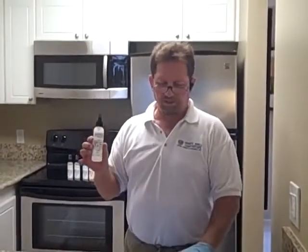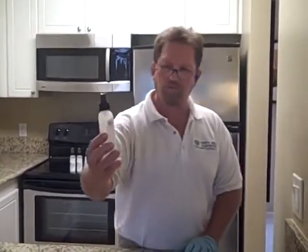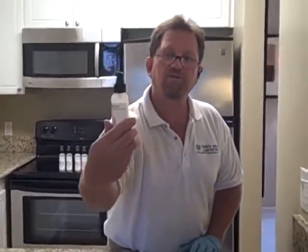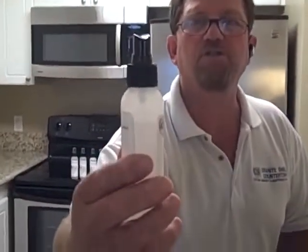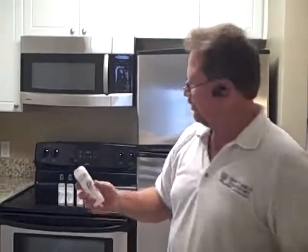We just finished putting on GS1, which is the first step on the light colored granite. We started with a full bottle and used approximately one ounce to seal 40 square feet. So for a standard kitchen, this product will seal two to three standard kitchens.